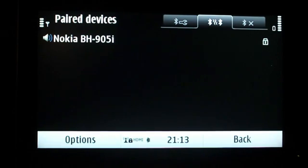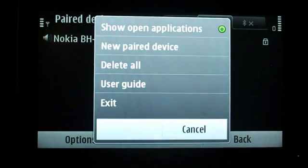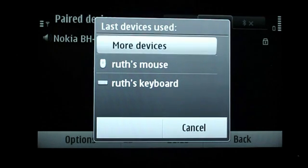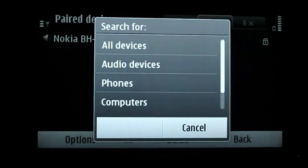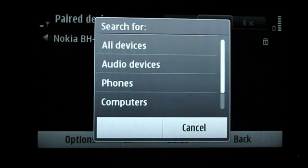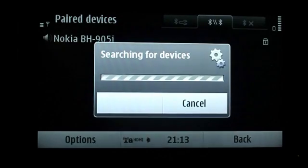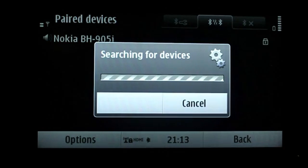All you need to do is go to Options and then you can search for a new paired device. I already have them on screen but I'm still going to search for new devices so you can get a better idea. You can choose all devices or scroll down to just select input devices if there are going to be a lot of Bluetooth devices that will pop up.